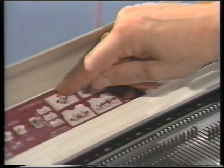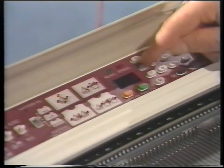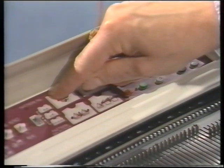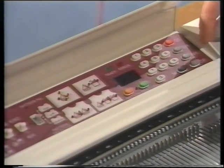The light at the top of the boat comes on. Our cherries finish on row 14. Press the memory button. The light at the left of the boat comes on. The left edge of our graph is 1. Press the memory button.